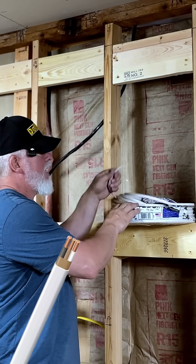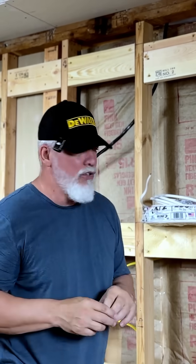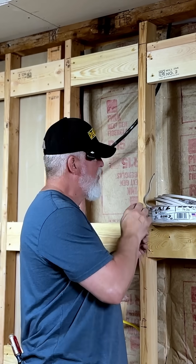You also have a white cable — you're going to find these quite a bit. This is going to be a 14-2, meaning it's rated for around 15 amps. The smaller the number, the bigger the wire.